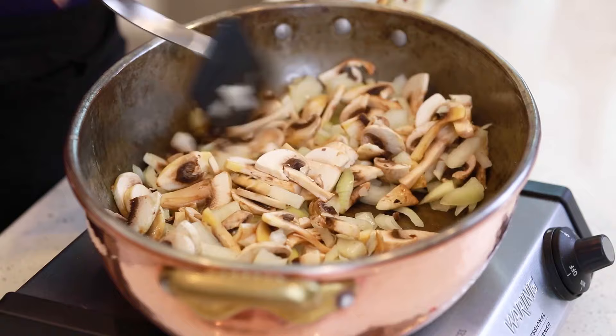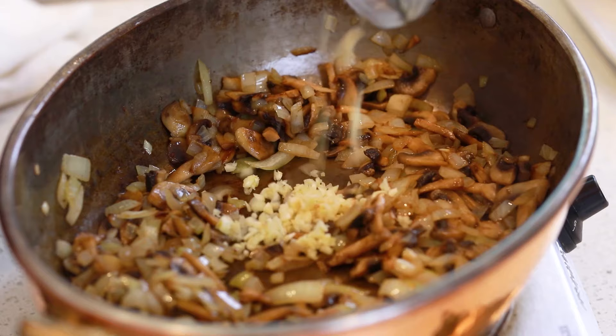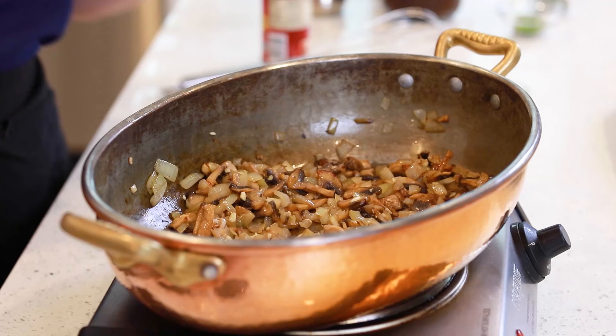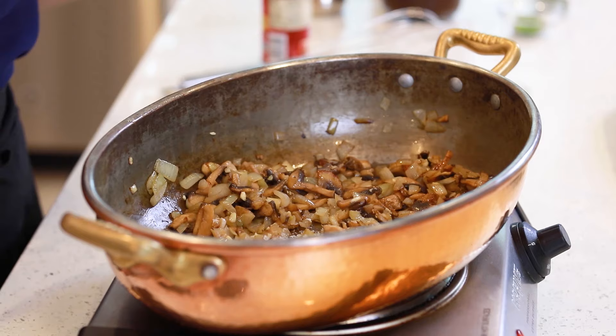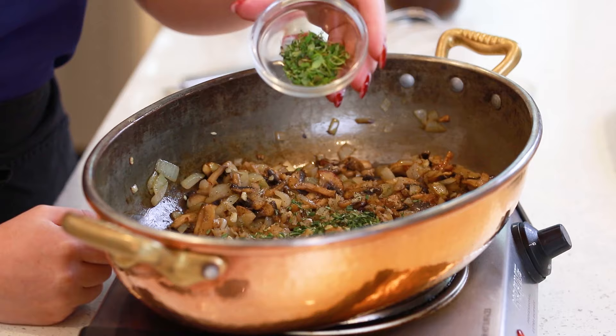This onion and mushroom mixture is looking great! Next, I'm going to add in five minced garlic cloves and let this cook for another minute till that garlic is nicely softened. I'm also going to season this mixture with about a teaspoon of salt, a little bit of ground black pepper, one tablespoon of fresh rosemary that I've chopped, and one tablespoon of fresh thyme. Mix that in.